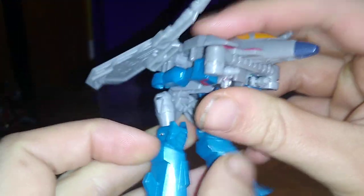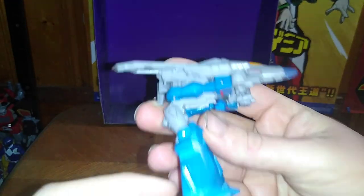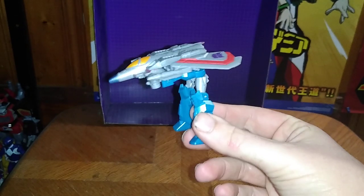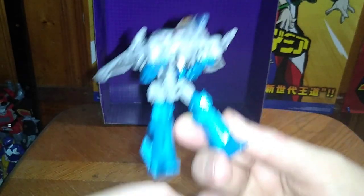He looks pretty cool. He does get a Gerwalk mode, so he can go Gerwalk — like Robotech Gerwalk. Doesn't this kind of rip off that old anime series Robotech, where the jet fighter did this and then turned into the robot? Kind of — that's a thing with Cyberverse, they're doing that now. Why not?